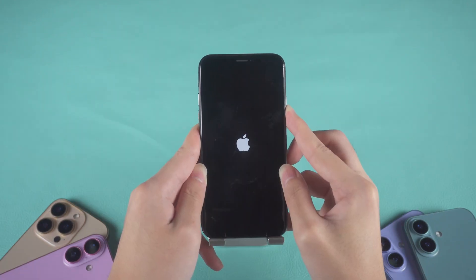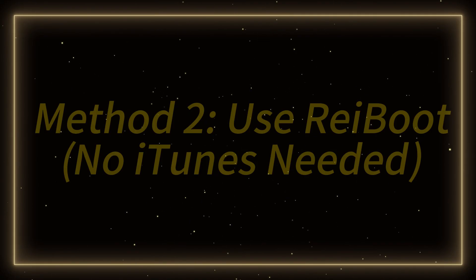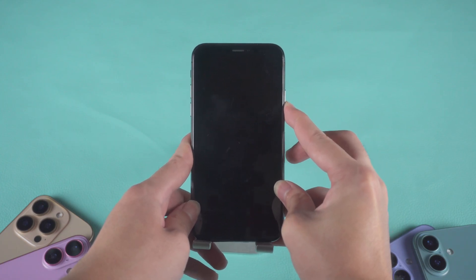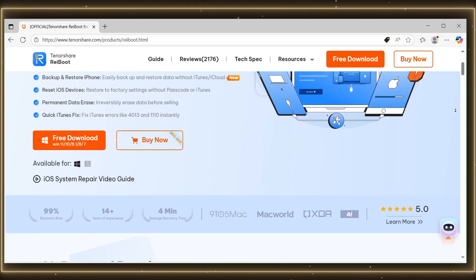If you see the Apple logo and your phone restarts normally, great — you've successfully exited recovery mode. But if your iPhone is still stuck, no worries, the next method will definitely help. Method 2: Use Reiboot — no iTunes needed. If the force restart didn't work, let's move on to a more advanced but still super easy solution using a tool called Reiboot by Tenorshare.